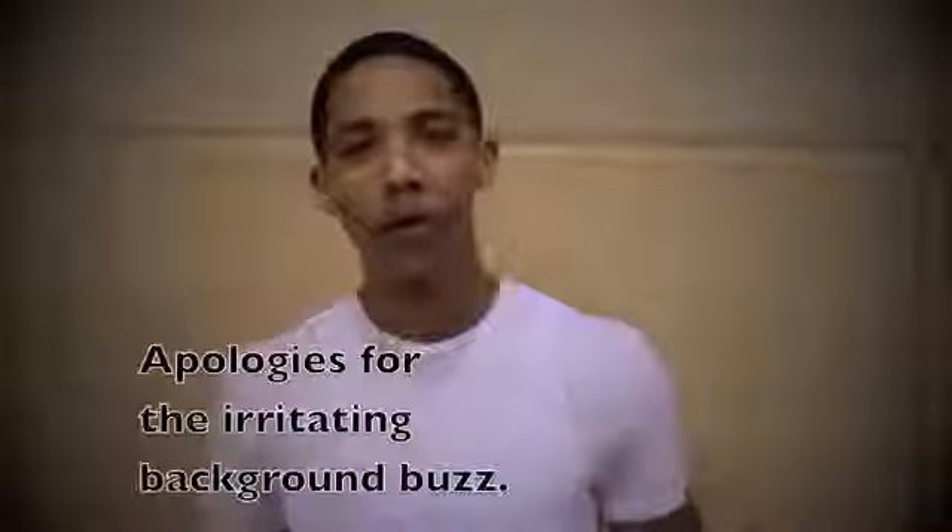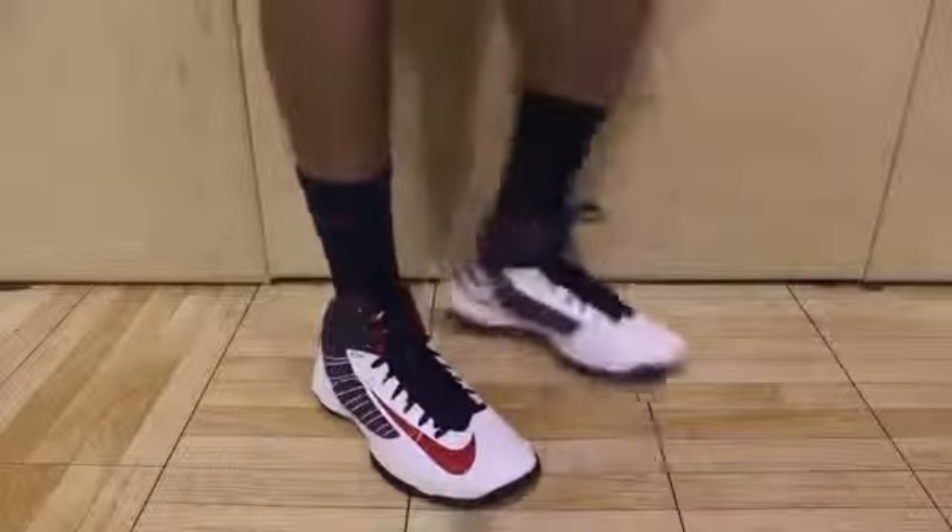What's good everyone? Trey with KickGenius and kickstonecourt.com. Today we have a performance test on the Nike Hyperdunk 2012. Pretty much at the end of its life cycle — we got the 2013s dropping pretty soon. But we got a lot of requests for this shoe, so we figured why not.